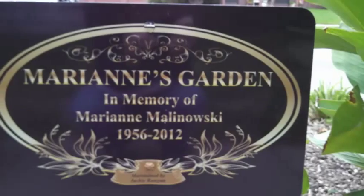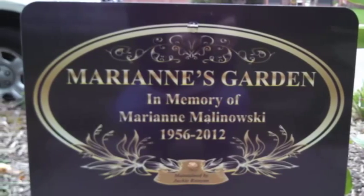The leaves of this plant are serrate and alternate, and have a beautiful yellow fall color.